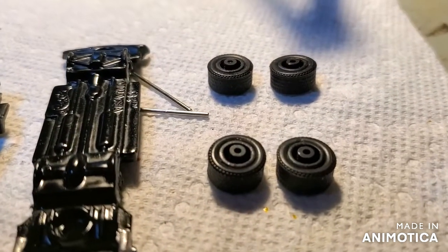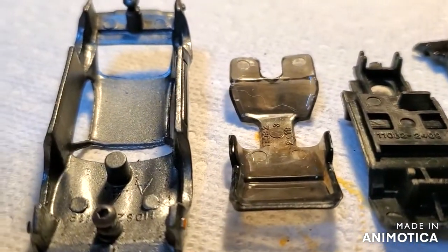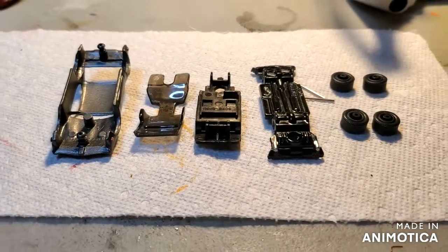Here's all my pieces to the 442 build — the Diecast Mafia. Let me put it together and see you at the reveal.